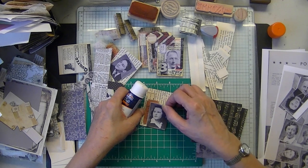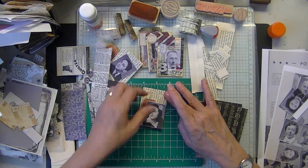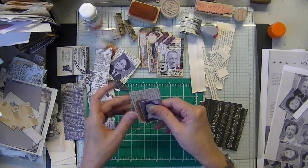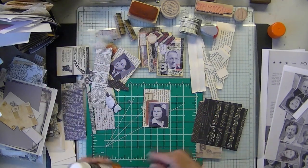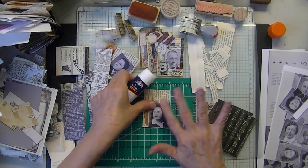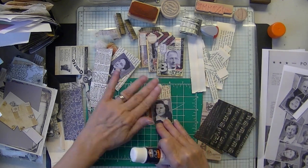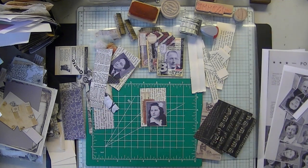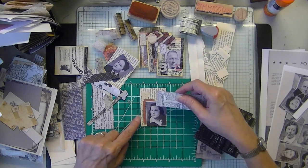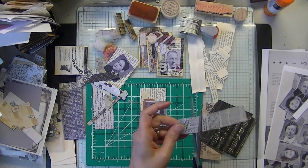I was thinking I might make this a series where I use junk and something old from my Vintage Supply Company, because I really think that's going to be the ticket — that's going to be the direction to counteract AI. Let's make a little piece of ephemera out of that.